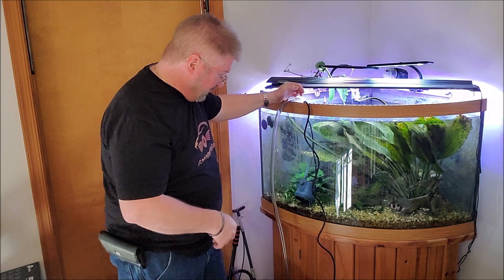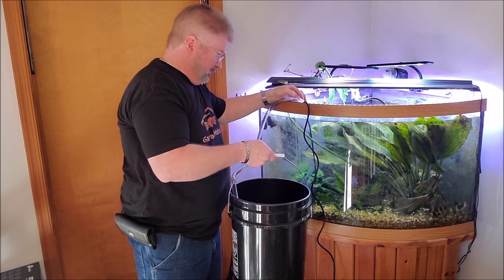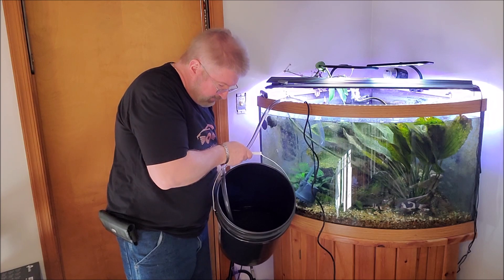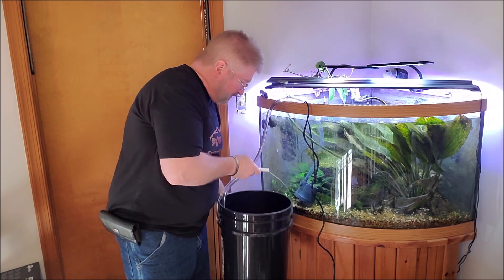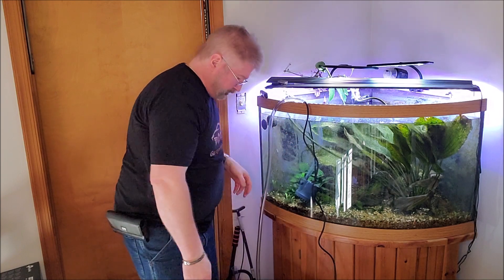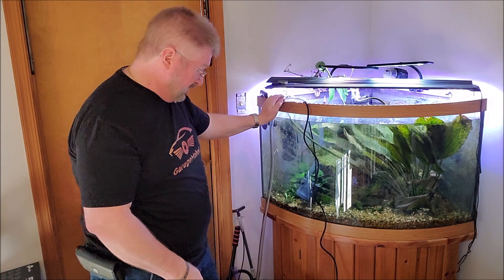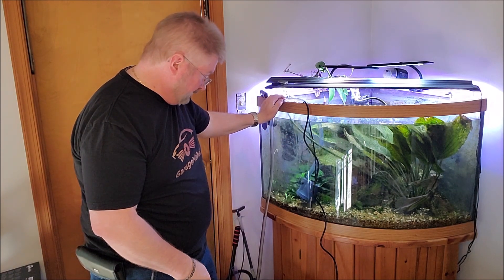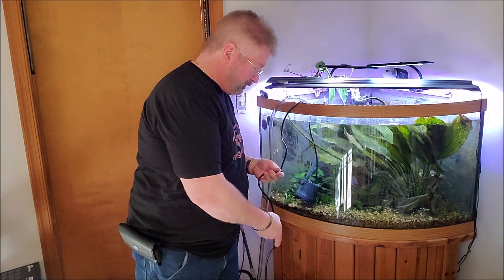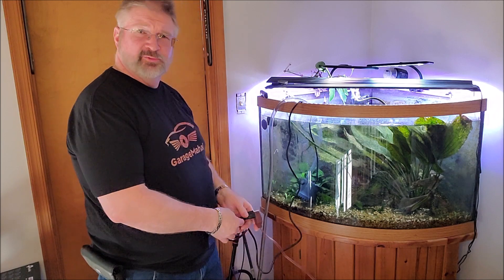Just to give you a quick idea — that's the bucket that I'm using. You can see we're about halfway, so we're filling up pretty quick. And you can see how fast the water level is going down on the tank itself. And that's open all the way. Obviously be careful around extension cords and water.